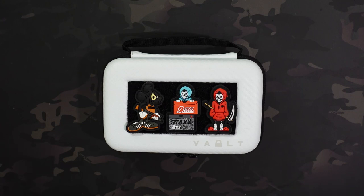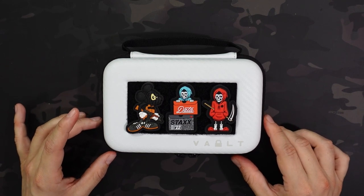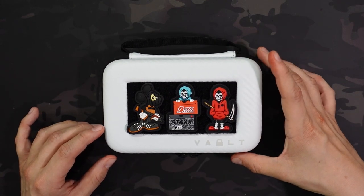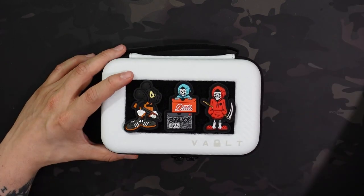But let's check out the Vault Nano. This is $34.99 over on VaultCase.co — C-O, there is no M, so not dot com. It is 7 inches wide by 4 and a half inches tall and about 2 inches thick, although this looks a little more than 2 inches to me, actually.